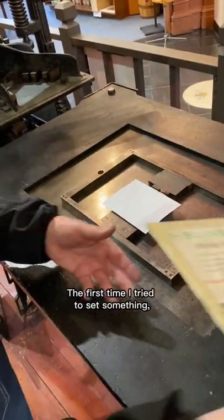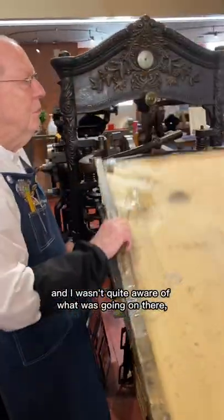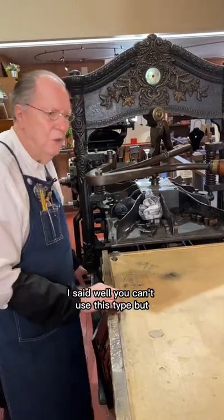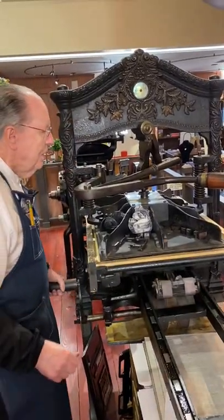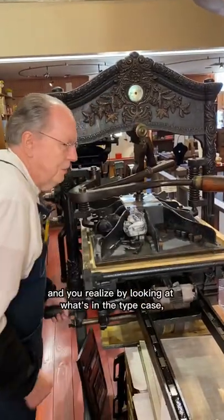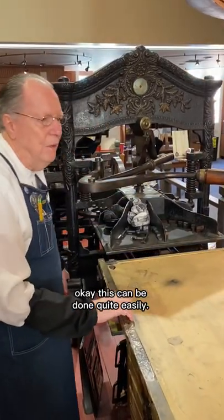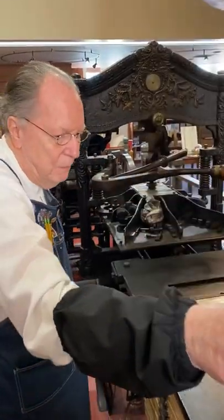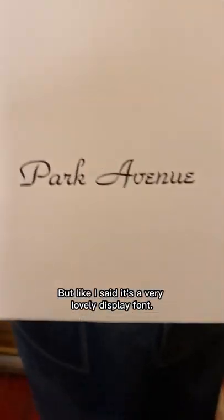The first time I tried to set something, I wasn't quite aware of what was going on, and I said, well, you can't use this type. But like all things, a little bit of thought, and you realize by looking at what's in the type case that this can be done quite easily. Like I said, it's a very lovely display font.